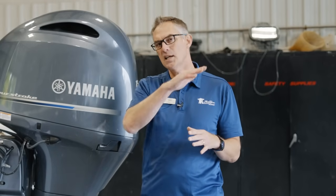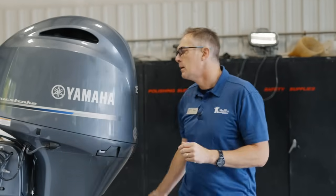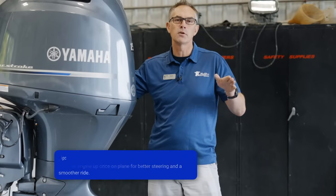Once you get on plane and you're going down the lake, if you keep that negative trim angle all the way down, the bow is actually being pushed down by the engine. The angle of attack of the propeller is pushing down, and the bow of the boat gets pushed down. You'll find that the steering feels very heavy — more effort is required to steer side to side — and the ride doesn't feel smooth. Our recommendation is that once you're on plane, you trim up slightly using the trim switch to a point where the engine is, for the most part, straight up and down, which is just a little trim up on your gauge.